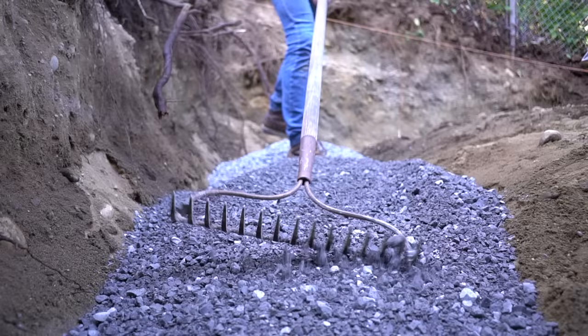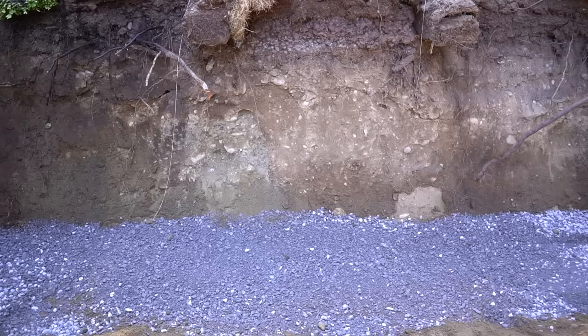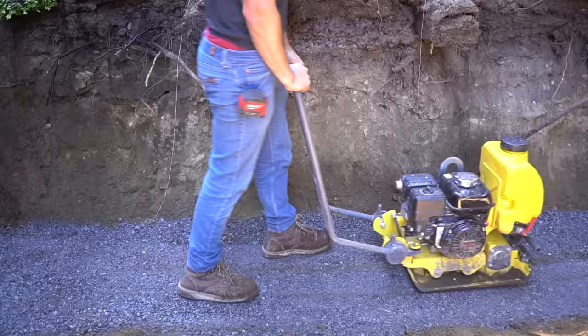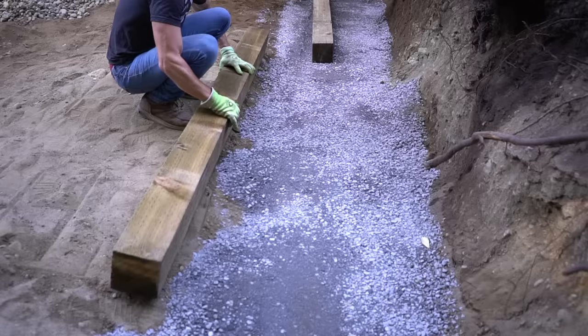I smooth it out as evenly as possible with a rake, double check it with my laser level — which does measure four feet six inches — and then wet it down prior to compacting. I go over each section multiple times to receive complete compaction. Just know that it doesn't have to be perfectly level at this point, because when we position the timbers on top, we can maneuver them in place to get true level.